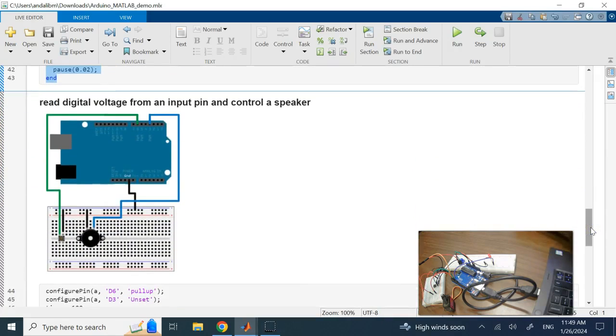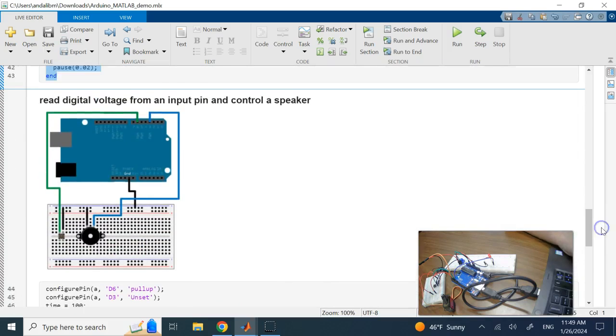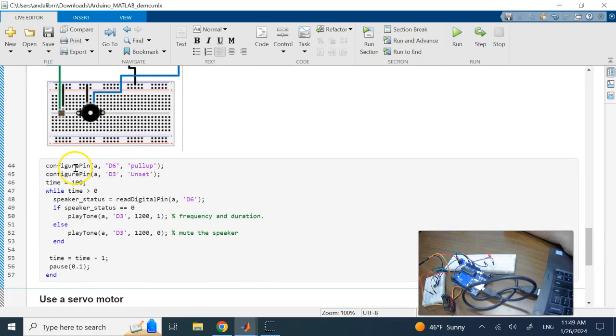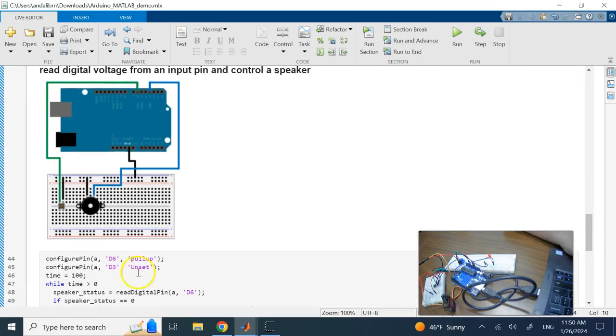Finally I want to read a digital signal and control a speaker with it. I'll read a digital signal through a push switch — pressing it gives a zero or one (zero or five volts) — and use that to turn the speaker on or off. I configured pin D3 as unset for the speaker and D6 as a pull-up for the switch.